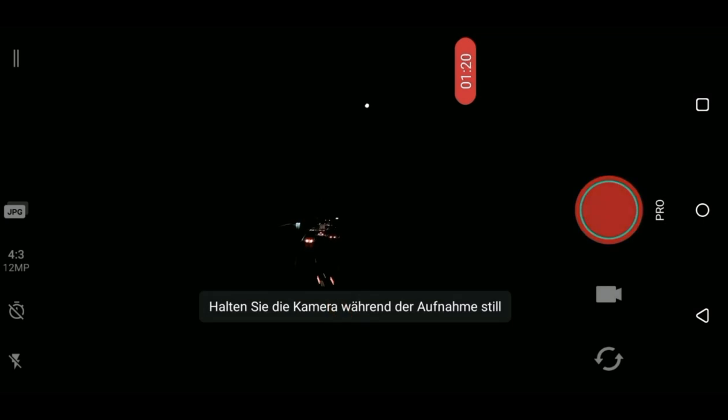There is one trick where you can set the exposure extremely high, get a too bright picture, and still get a great photo anyway. Don't shoot JPEG — shoot RAW if your phone is able to.